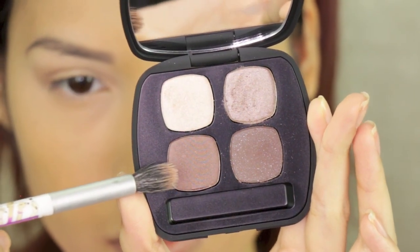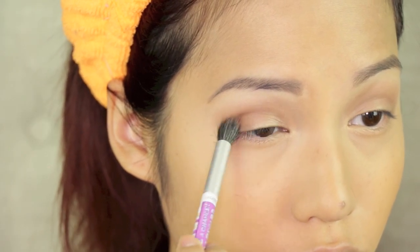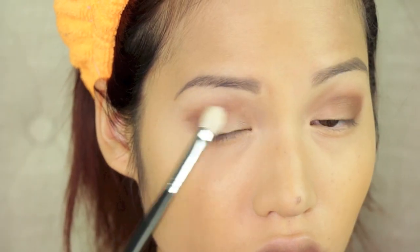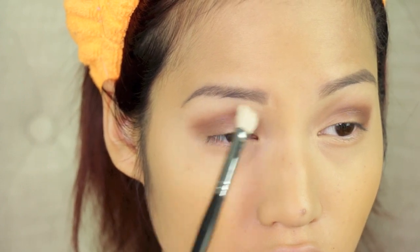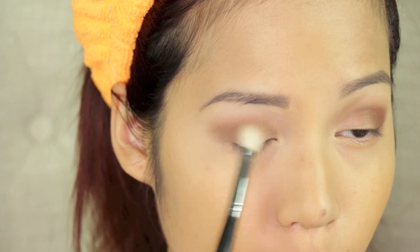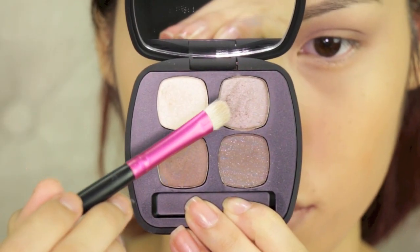All the other shadows will be from this quad — it's by Bare Minerals, it's the Truth Quad. I took the second darkest shade and deepened the outer third, or outer half, of my eye, before taking a clean blending brush and blending it out. I am not a fan of harsh lines, so I take the extra time to blend everything.